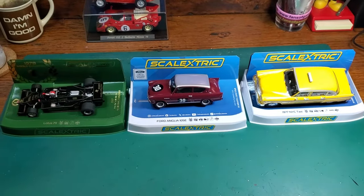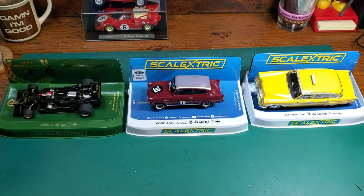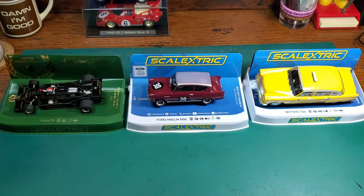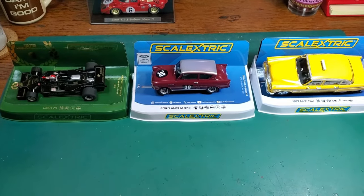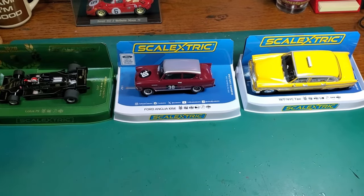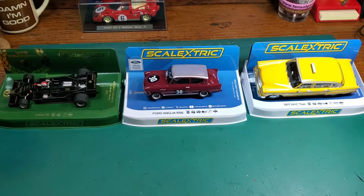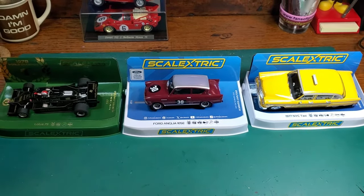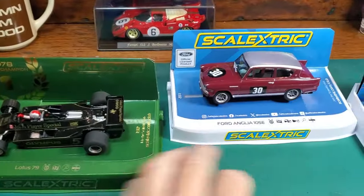Greetings, this is Jim from Oily Dog Racing making a short video this evening regarding three Scale X-Trix cars that I just purchased. We've got Mario Andretti's 1978 Champ car, we've got a Ford Anglia, and the mighty Checker Cab. You rarely see these three on the track at once, but it's all in our imaginations. So let me first start off with Mario's car.